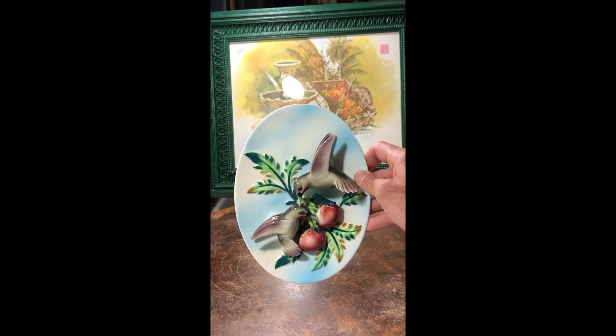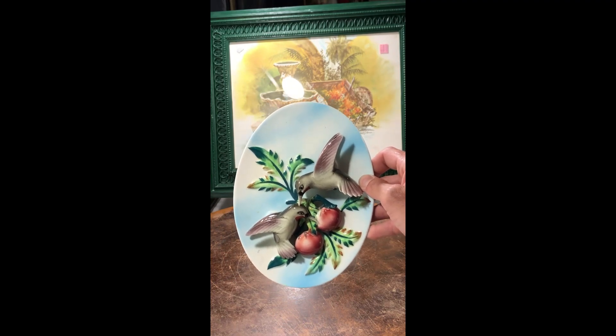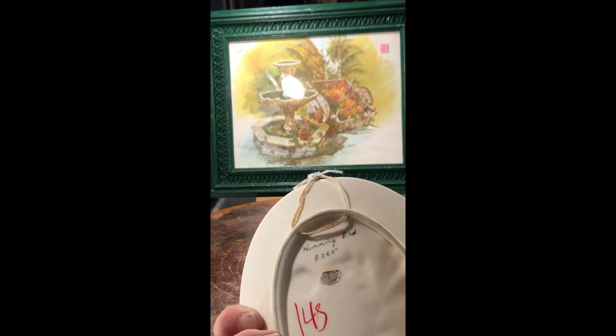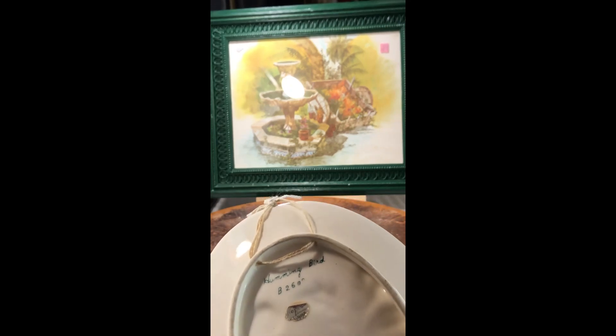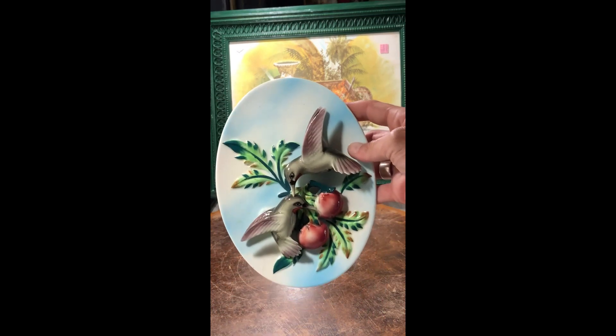This is my birds — I couldn't resist this wall hanging. It is signed with a number, it says 'hummingbird,' and it's made by Napco. So this is a Napco piece.